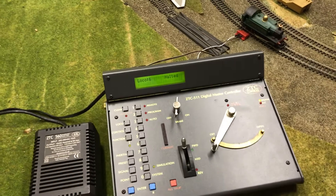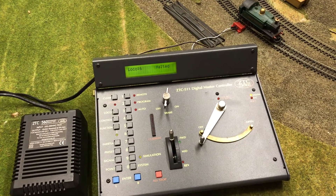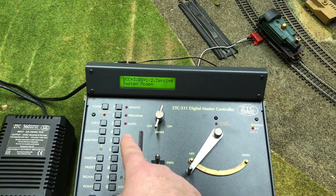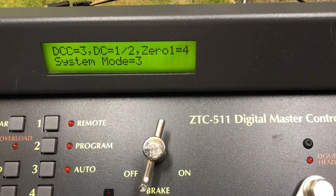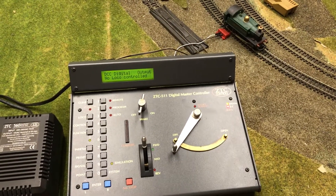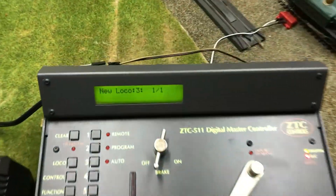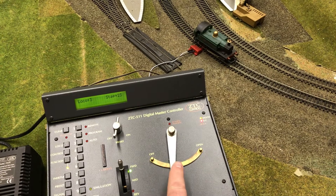You might have heard the decoder makes a little whine when operating — that's fairly common with ZTC decoders. Let's try this in DCC mode now. Same idea: clear, system control, this time number three for DCC control. Pressing the right arrow shows we're in DCC digital output with no locomotive controlled. I haven't programmed an ID on this particular chip, so it'll use the default of three. We'll go loco 3 and enter — loco 3 currently halted.